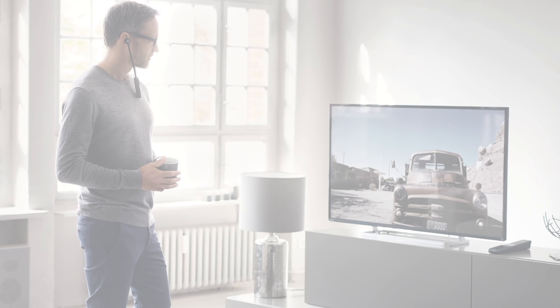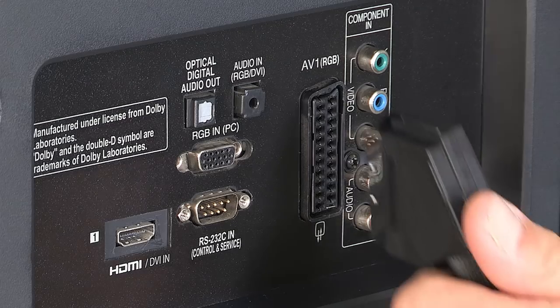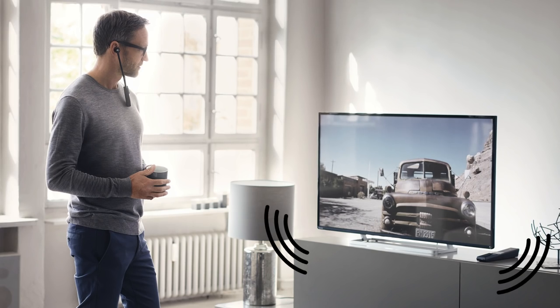Lastly, refer to your TV's manual to see if any other steps are necessary. Connect over RCA or SCART and your TV's loudspeakers will remain working.